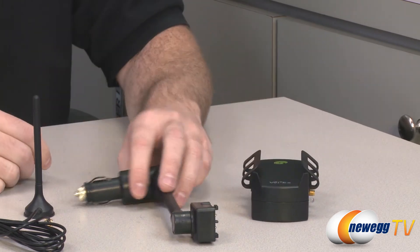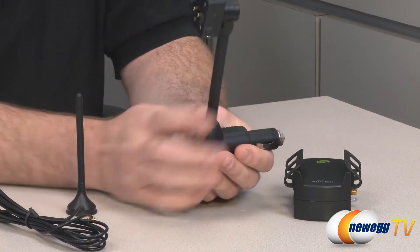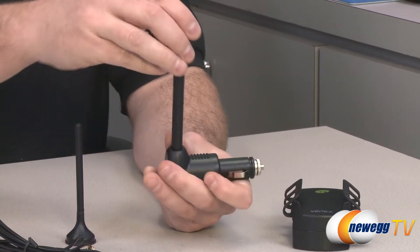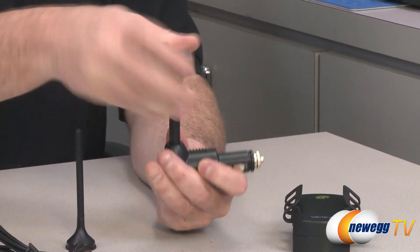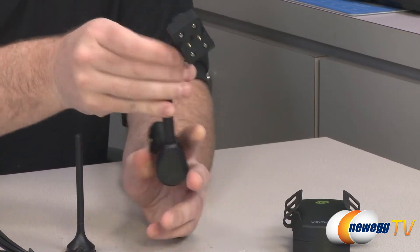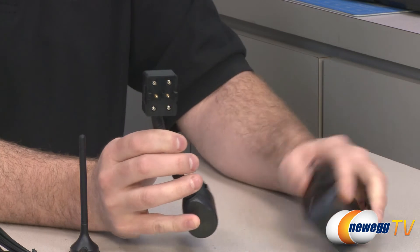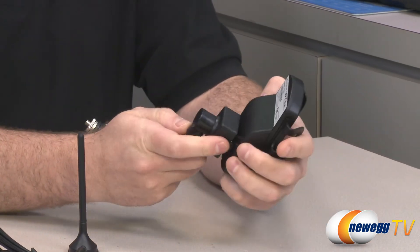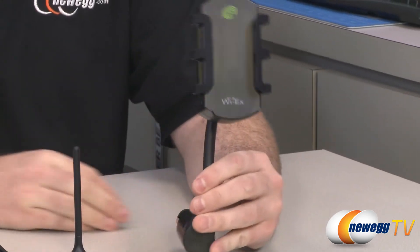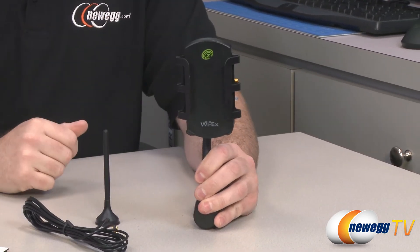Next up we have the car charger — it's a cigarette lighter adapter on one side. This is the gooseneck version, so it plugs in and you can articulate this arm to position the amplifier cradle to your liking. On the back it's got your area where you connect to the amplifier cradle, so you simply pop it on like that, slide it up, it will lock into place, and then it's going to hold your cradle up so you can better see your cell phone.